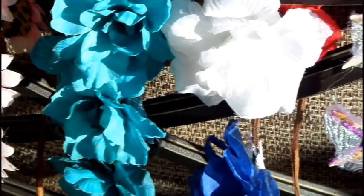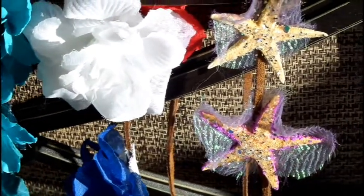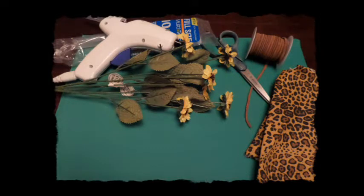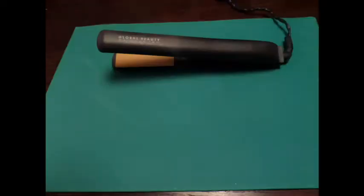So it doesn't just have to be flowers. For this DIY you will need flowers of course, a hot glue gun, scissors, some string — I use suede — and some extra fabric lying around the house. This will take you about 30 minutes to an hour to complete. Oh yeah, and you need a flattening iron.